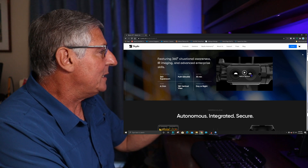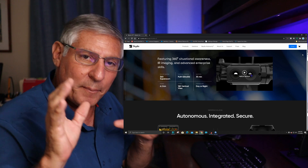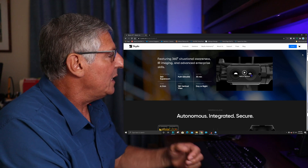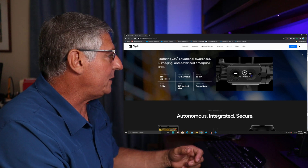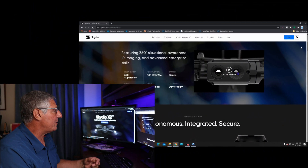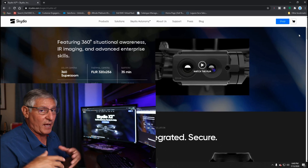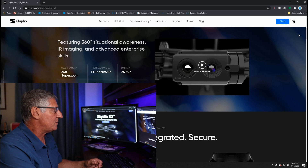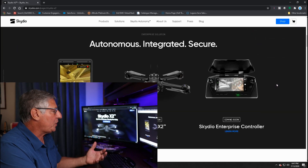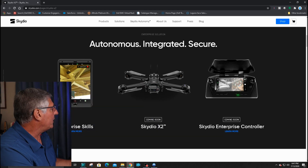The infrared pixels aren't that great, but we're talking about infrared — it's 320 by 256 resolution. Flight time is 35 minutes, range is 3.8 miles or 6.2 kilometers. The camera can look vertically straight down. It can fly day or night, which is a big difference from the past, and they're saying it's autonomous and integrated secure.